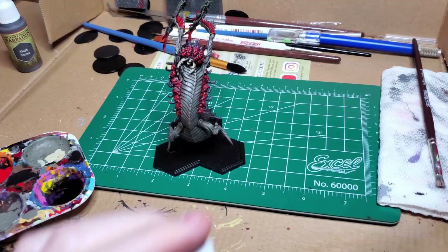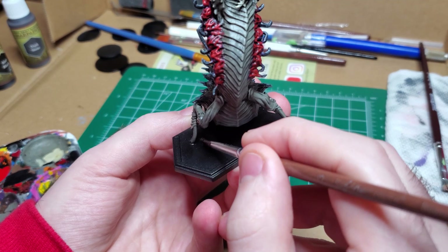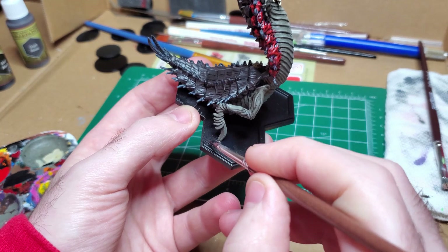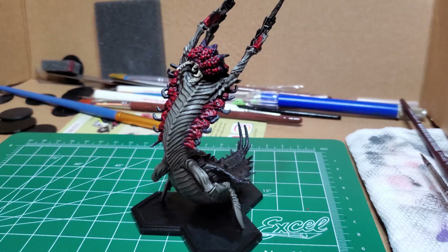I come back with a little matte black and clean up the base. Any bit of color that may have gone rogue and found its way to the base you can quickly clean up. Be careful to make sure this is watered down and the entire base stays uniform — you can see here that I don't do that, but I come back after the video and fix it.